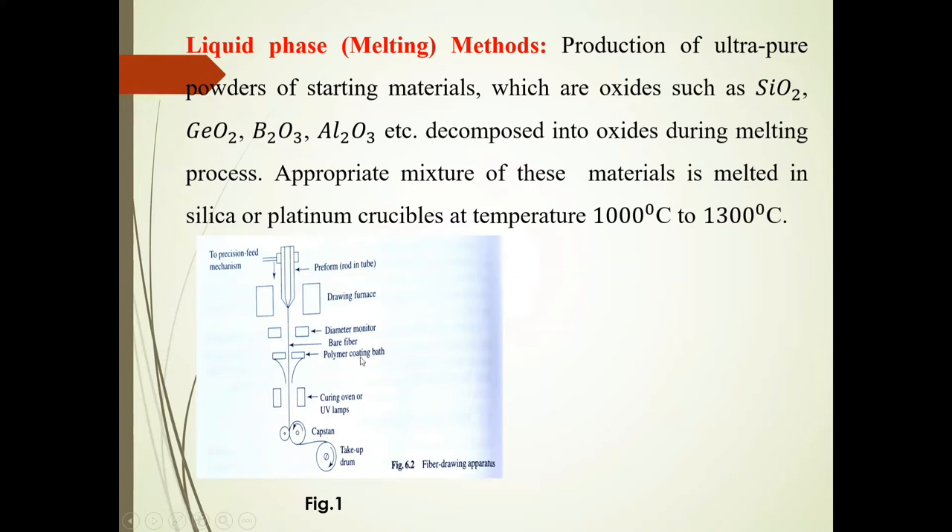See in this diagram, the fiber drawing apparatus is shown here. There is a precision feed mechanism, preform rod and tube, drawing furnace, diameter monitor, bare fiber, polymer coating bath, curing oven or UV lamps, capstan, and finally a take-up drum.